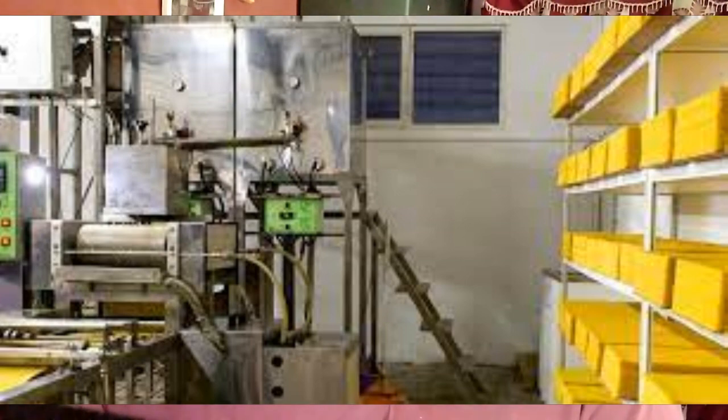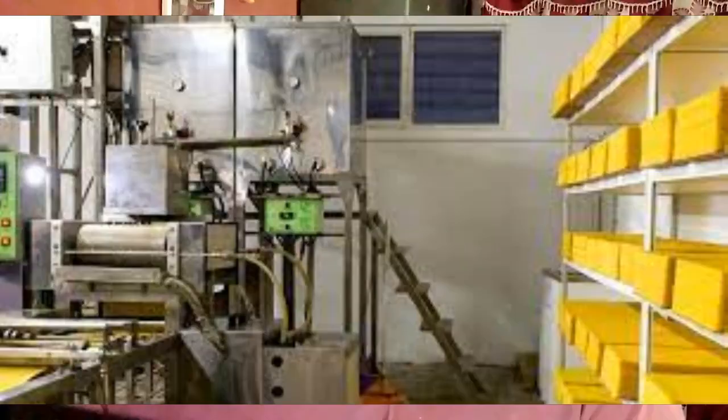Chemically, beeswax consists mainly of esters of fatty acids and various long-chain alcohols.